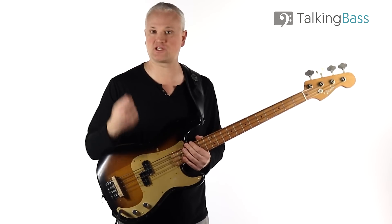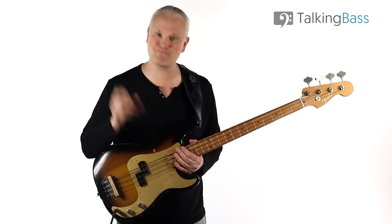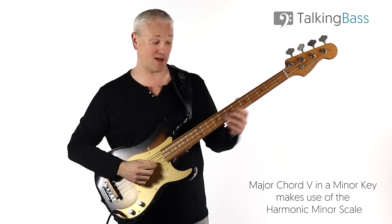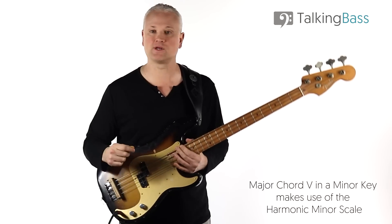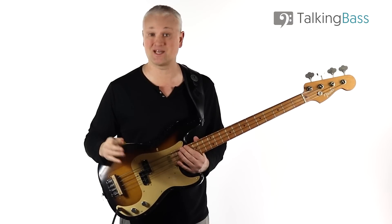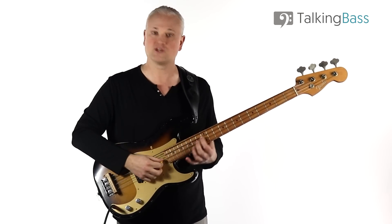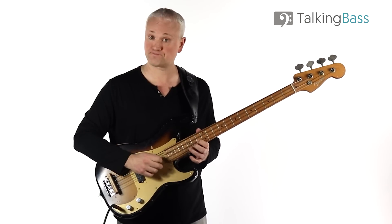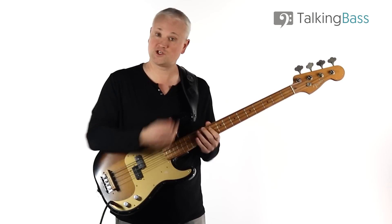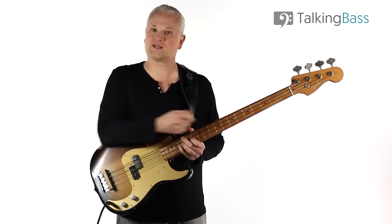This is chords one, seven, six, and five in a minor key, but chord V has been altered to a major chord. Normally chord V in a minor key is minor, but here it's major, which means we're making use of the harmonic minor scale. That descending one, seven, six, five movement is incredibly common in minor keys and is sometimes referred to as the Andalusian cadence. Learning the arpeggios for that chord progression lets you see those chord tones under your fingers as you play the bass line.